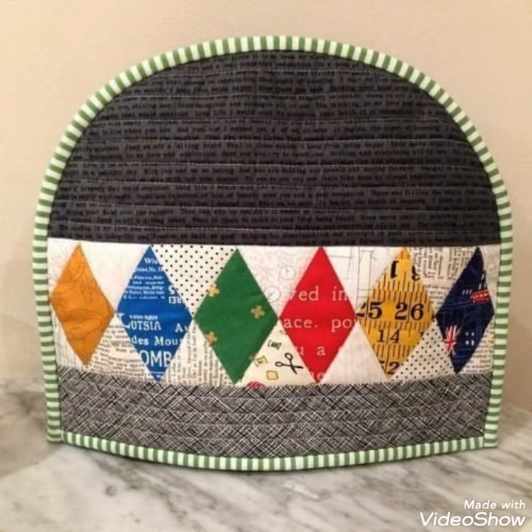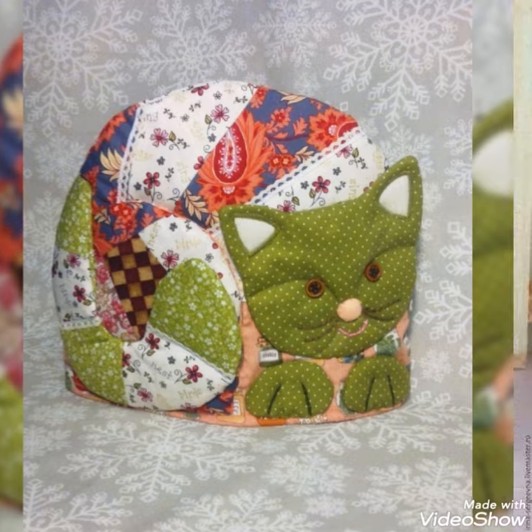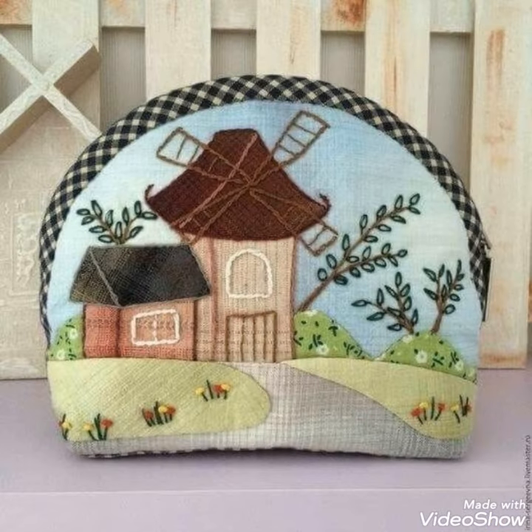Hi viewers, welcome back to my YouTube channel. Today in this video you are going to see different types of quilted patchwork, teapot and tea cosy designs and ideas. You can make these amazing different tea cosies with beautiful color combination ideas.